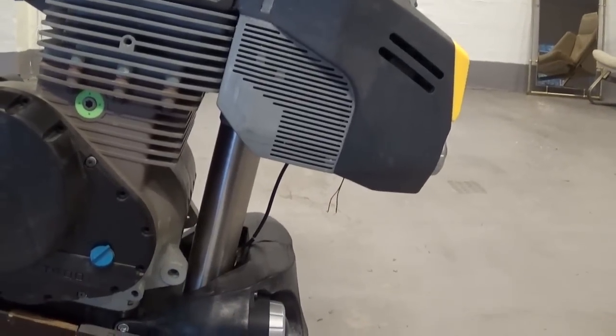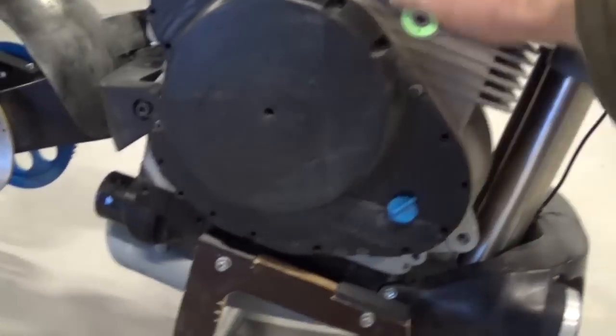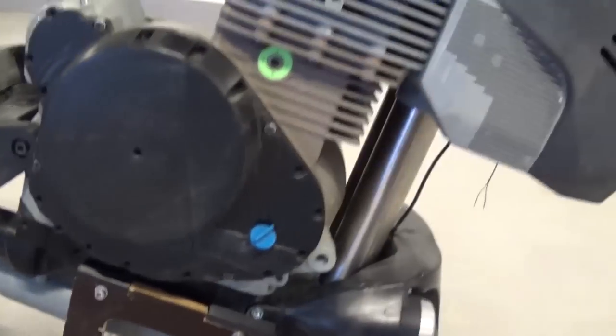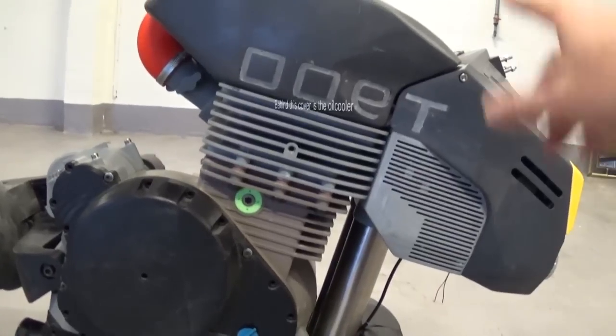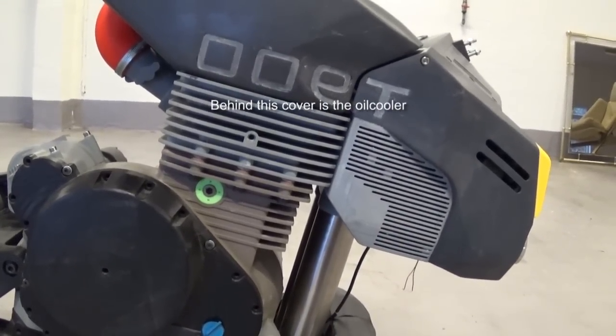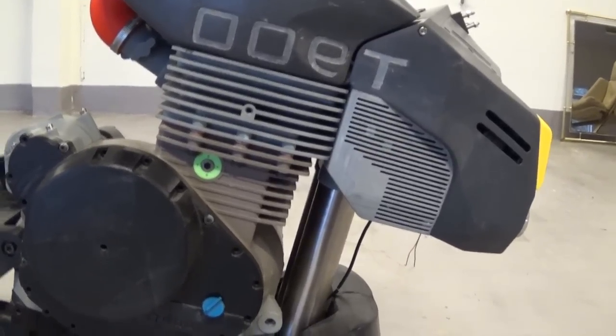The internals of the engine are all gear driven, so you don't have a chain here. You have gears running from the clutch up to the top of the cylinder. The adjustment of the valves is hydraulic, so there should be no maintenance other than changing the oil and the filter.